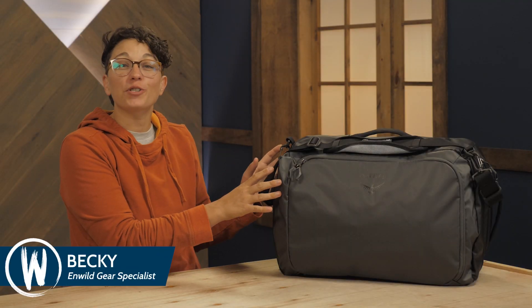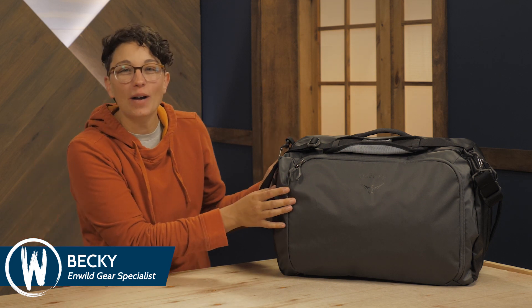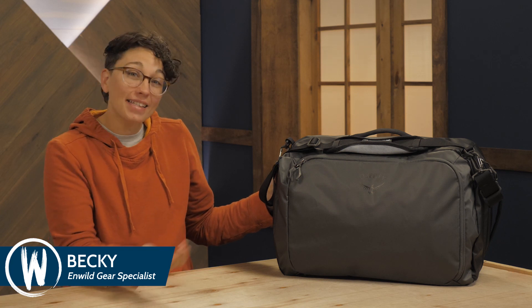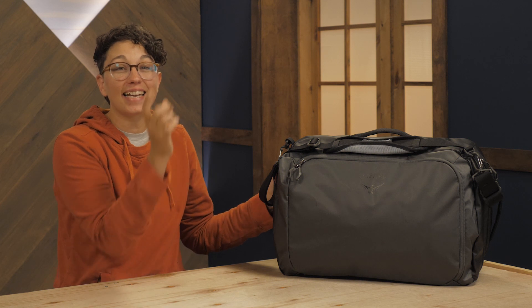This is the Osprey Transporter Global Carry On. The durable, weather-resistant fabrics keep your items safe and the lightweight design makes for hassle-free travel. There's a padded laptop sleeve, many zippered pockets, and a dedicated external pocket for your liquids pouch so you have everything you need to stay organized. Let's dig in.